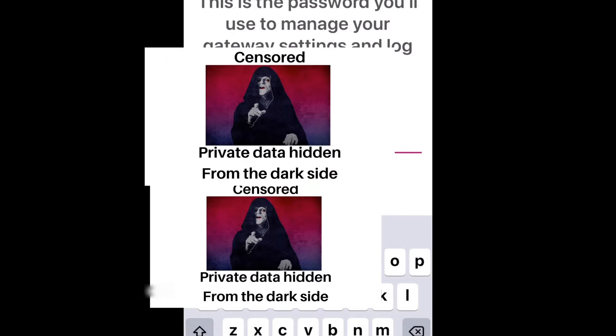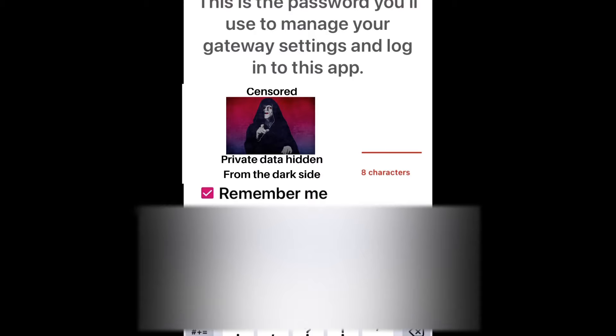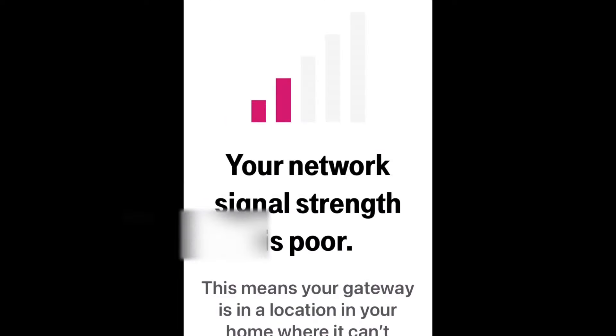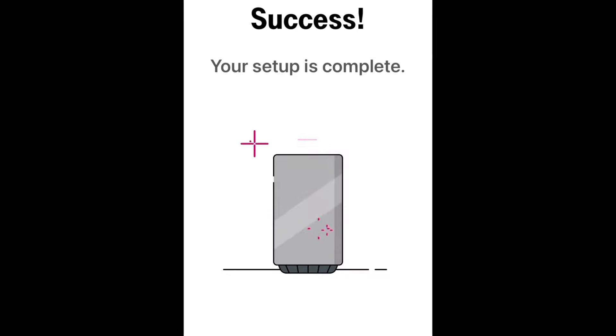The next screen is where you can customize your Wi-Fi network name, your Wi-Fi password, and your administrator password that you will use in order to get into the router and change its settings. Once you do that and hit the submit button on the bottom, you're either done or you may see a screen telling you that you don't have the best signal quality possible. It'll give you tips on where you can move the gateway to get the best signal possible. Once you do that, you're done setting up the gateway itself.